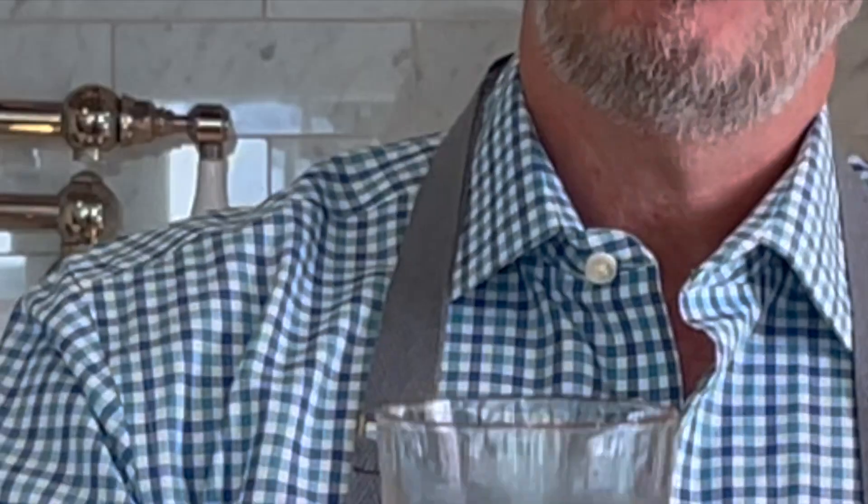Hi, it's Jay Green, Cocktails by Jay. Welcome back to my channel here on YouTube. What am I drinking today? I am drinking the rum old-fashioned.